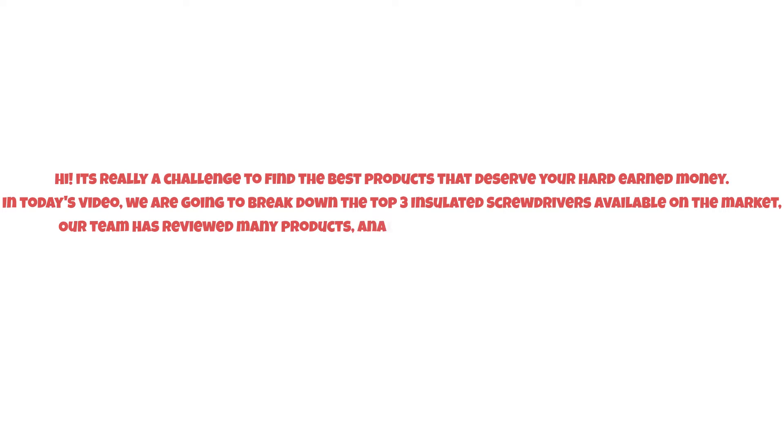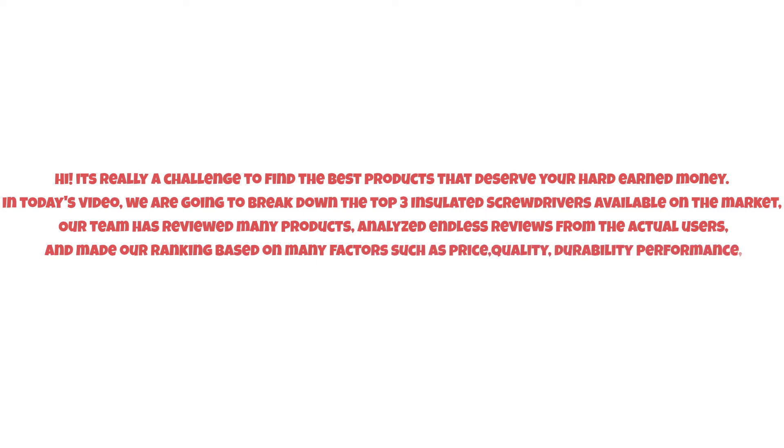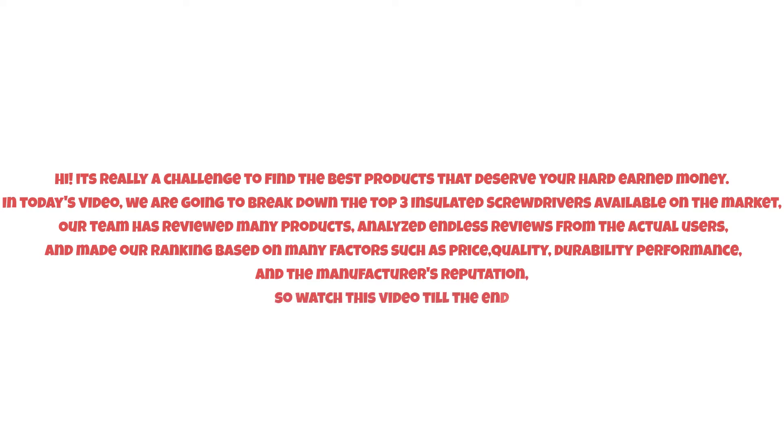It's really a challenge to find the best products that deserve your hard-earned money. In today's video, we are going to break down the top three insulated screwdrivers available on the market. Our team has reviewed many products, analyzed reviews from actual users, and made our ranking based on many factors such as price, quality, durability, performance, and the manufacturer's reputation. Watch this video till the end.